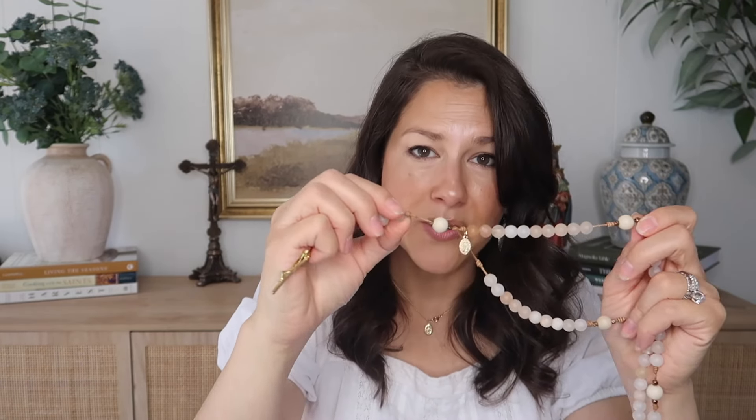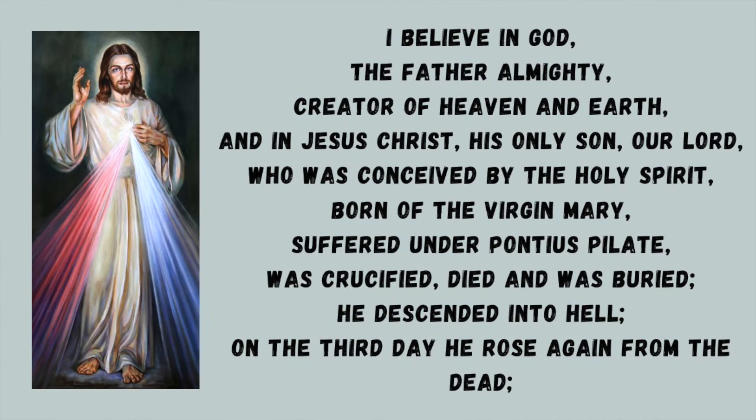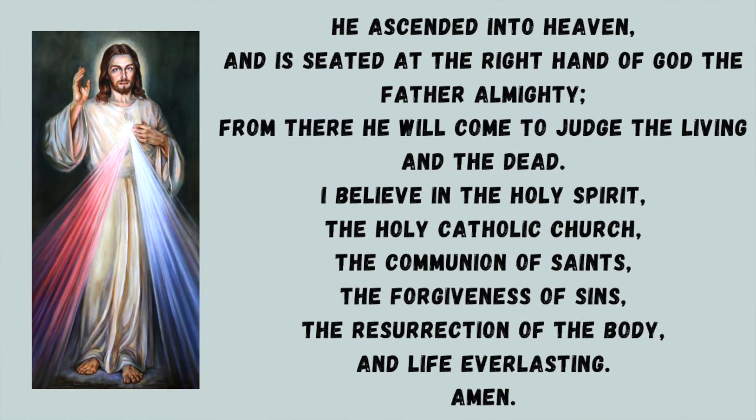If you know the words, close your eyes and meditate on them as you go. The next prayer is the Apostles' Creed: 'I believe in God the Father Almighty, Creator of heaven and earth, and in Jesus Christ his only Son our Lord, who was conceived by the Holy Spirit, born of the Virgin Mary, suffered under Pontius Pilate, was crucified, died and was buried. He descended into hell. On the third day he rose again from the dead. He ascended into heaven and sits at the right hand of God the Father Almighty. From thence he shall judge the living and the dead. I believe in the Holy Spirit, the holy Catholic Church, the communion of saints, the forgiveness of sins, the resurrection of the body, and life everlasting. Amen.'